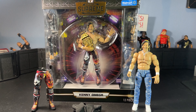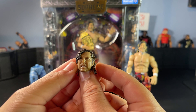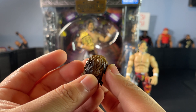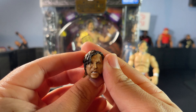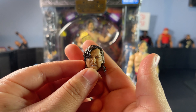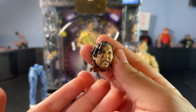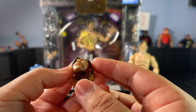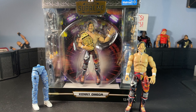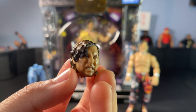Before I put on the other gear, I forgot to mention he comes with a secondary head sculpt — that bleached brown hair look. I'm not really a big fan of this head sculpt. I know a lot of people like it, but it just doesn't really look like Kenny to me. Jazz Wares does have a problem with head sculpts — they lack the crazy detail. I don't really blame them, they're new to the game. Here's a second look at it.